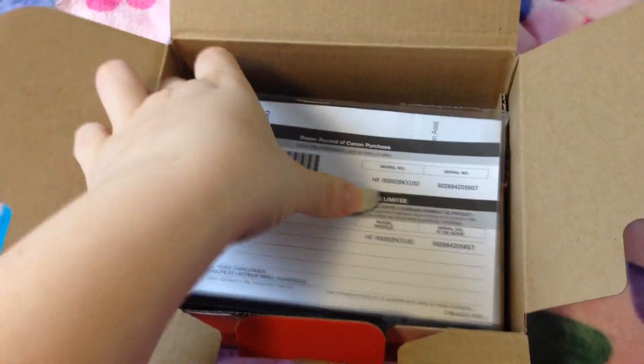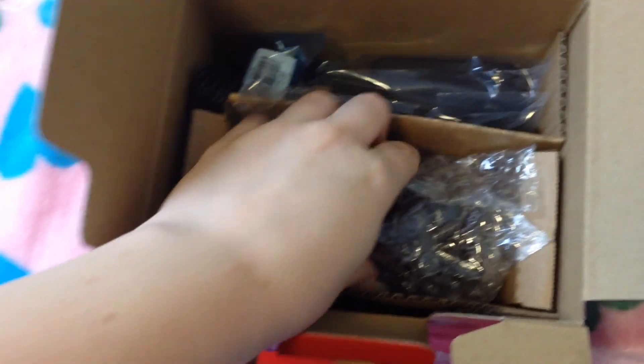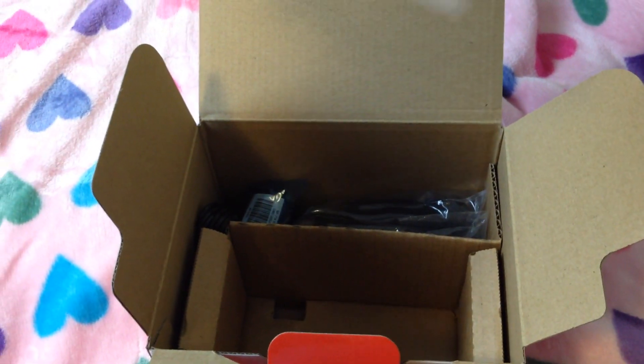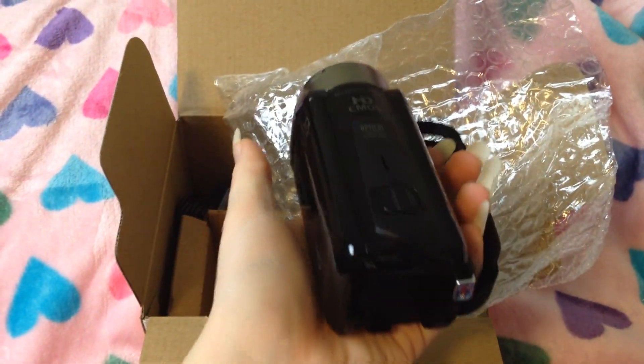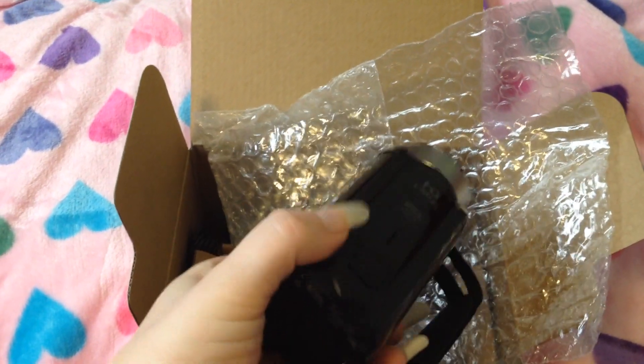And it's actually really little and easy to hold. It's so cute. Come on, come on plastic, fall off. There we go. Ta-da! It's just like a little handheld baby. Well, obviously not a baby, but you know, I'm excited. Words are hard.